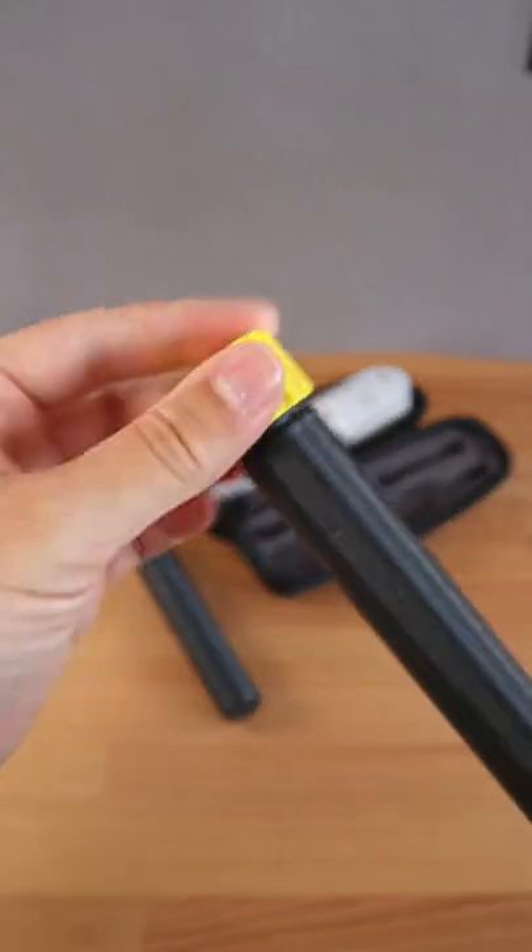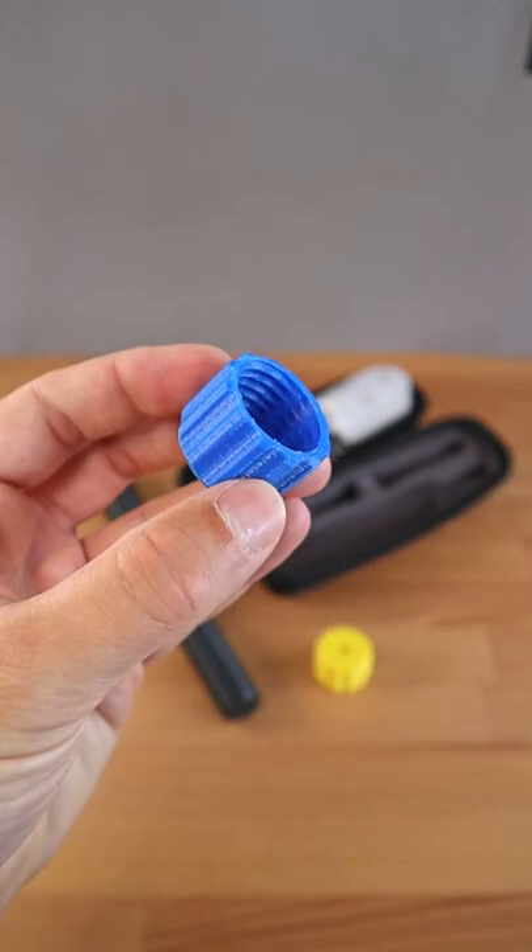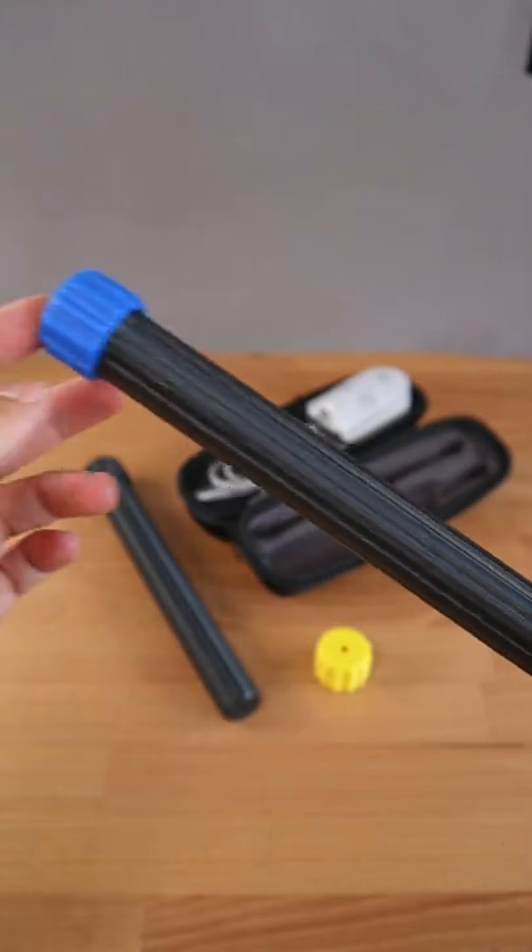And of course, you can print the lid in different colors, which makes identifying your electronic toothbrush way easier. Blue also looks nice. What do you think? Let me know in the comments.